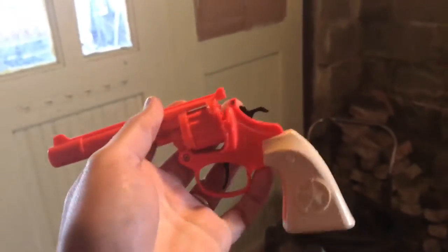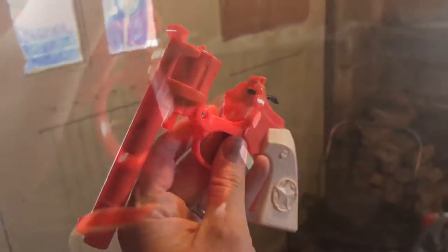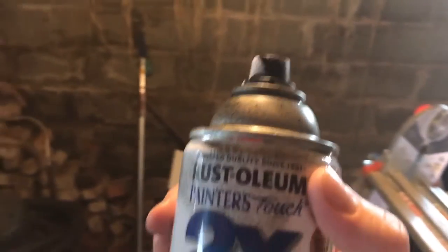What I think is really neat about this little cap gun is that it's break-open, like a Schofield would be. I'm really happy with this line of guns, so what you do is you hang it up. Lucky for me it pops right on there.